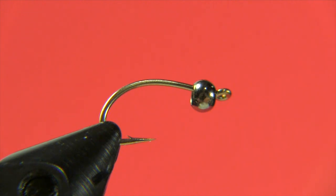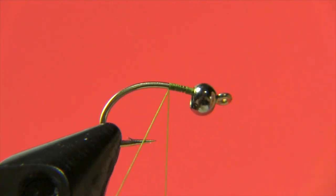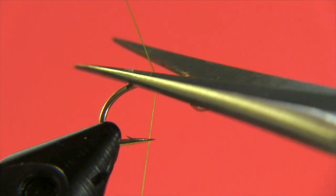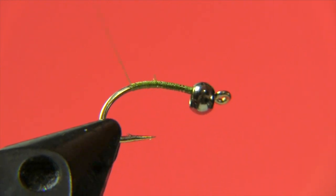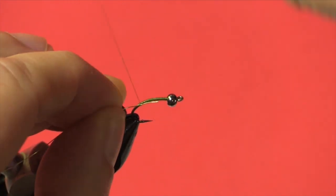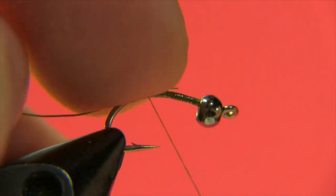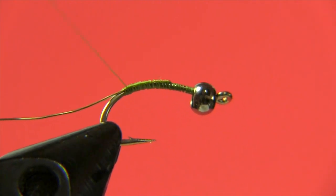The next step is to put a thread base on. I'm taking my thread, wrapping the body, trimming off the excess, and bringing my thread wraps down past the bend of the hook to about the barb when the thread is hanging straight down. Then I take the fine gold wire, place it on the side of the hook, lock it in, and wrap all the way up — trying to keep the wire on the side of the hook — about halfway the length of the body, to keep the wire in there tight. Then I bring my thread back to the starting point of the fly.